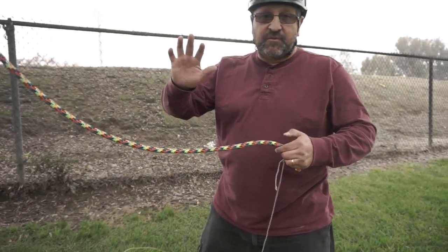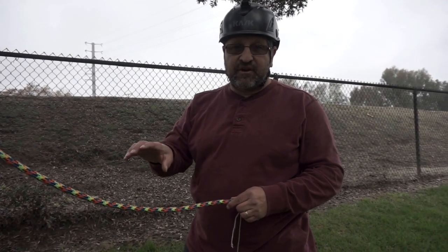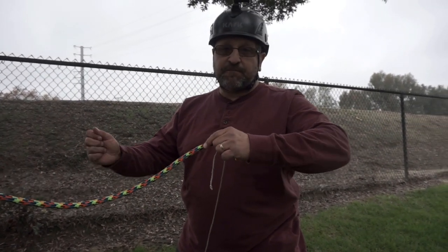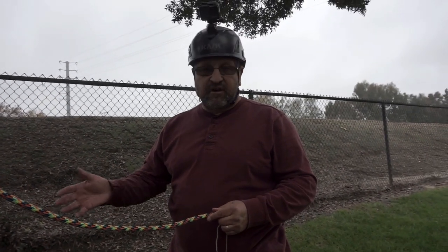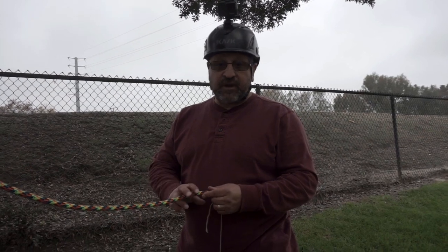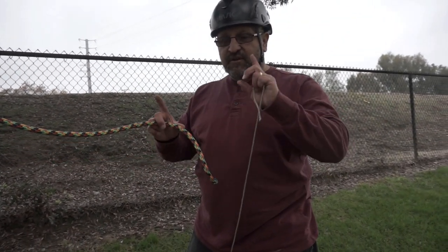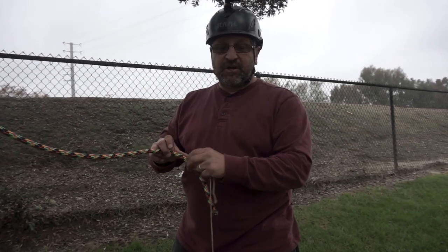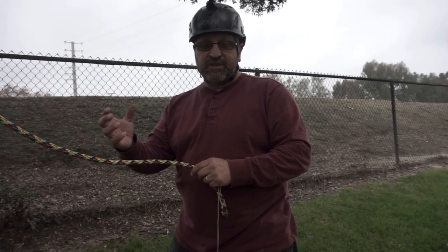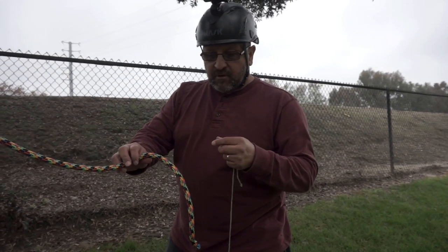Now let's say we've already climbed and we want to take the friction saver down. We've come back to the ground and we're going to take it off. It's not a good idea to just pull it and let it fall, because it can hit the ground and, depending on if there's concrete or something, you can mess up your ring. On the friction saver I have, the green side is the small ring and the orange side is the large ring.